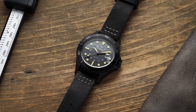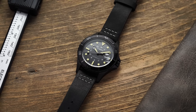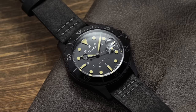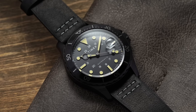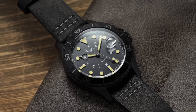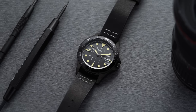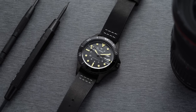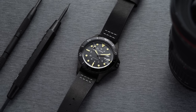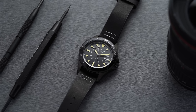First watch here is the Timex Navi XL. This is a watch that's not going to blow you away when you get it in your hands in terms of delivering above its weight — it absolutely feels of its price range. But if you just want the looks of a dive watch, this is one that comes to mind immediately at the affordable end. This watch is not trying to claim it's an ISO compliant dive watch; instead it's going for that look and versatility with great wearability.